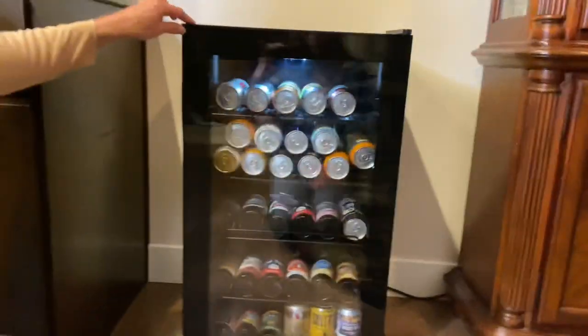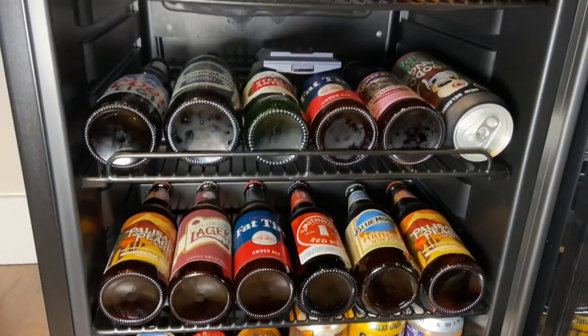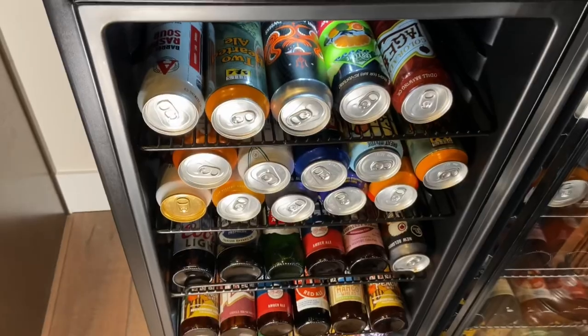This fridge is awesome. It is going to make it the life of the party. It keeps your beers nice and cold — a hundred and twenty-six beers — and it already comes fully designed and fully ready to use.